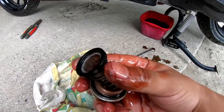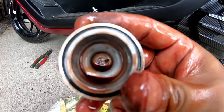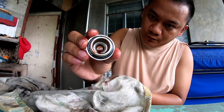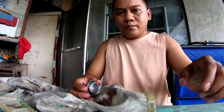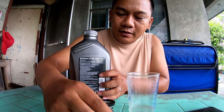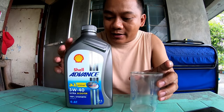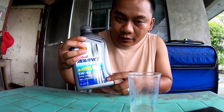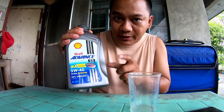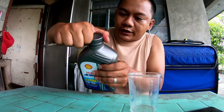Here's the filter. It has two small metal pieces inside. Let's wipe everything clean. While we wait for the oil to fully drain, let's measure out 100ml first, since this Shell Advance is 1 liter. By the way, this is not sponsored — I bought it on Shopee for 590 pesos. Let's pour now.